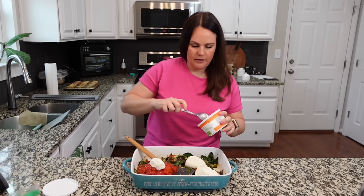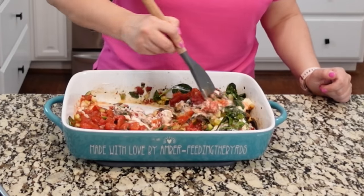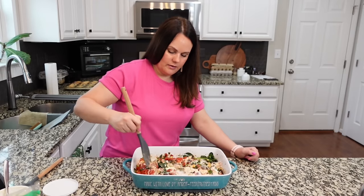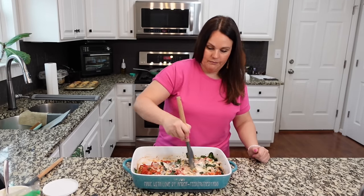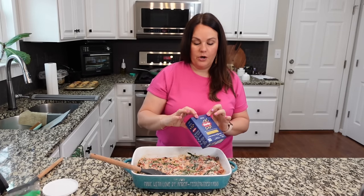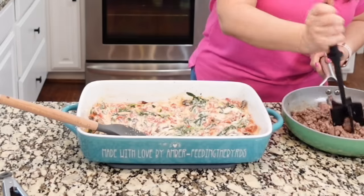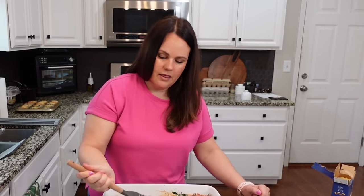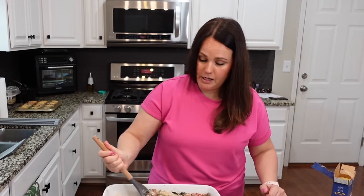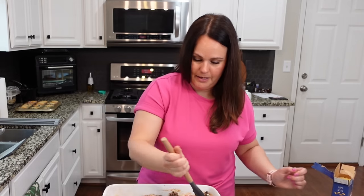One thing about this casserole is it has all the colors, which I love. I have one pound of orzo and we're going to add the entire pound in. This is going to serve at least six people, probably more. Let's incorporate the ground beef in there too. I have a feeling I'm not going to need to make dinner tomorrow night because this is going to be a decent amount.